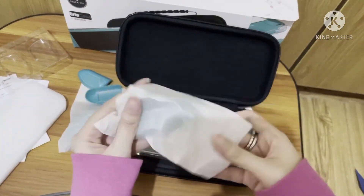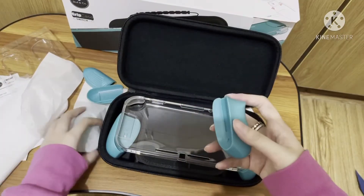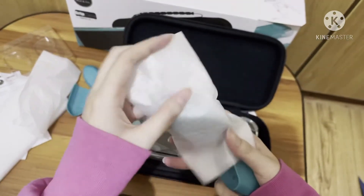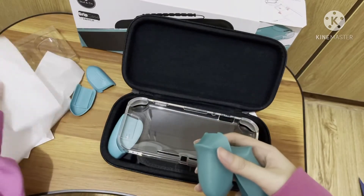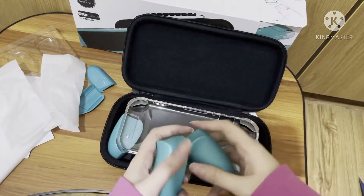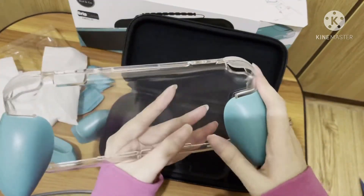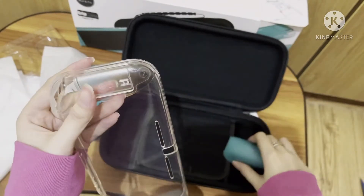You also get this one here — this is the grip with the trigger attachment, as you can see.